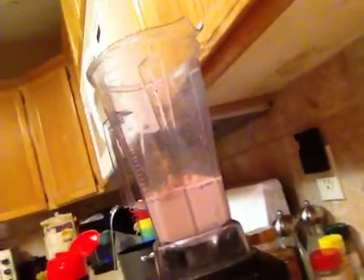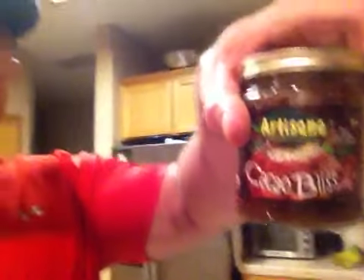So here we go. I already got some stuff pre-thrown in the blender here. As you can see, we got chocolate ice cream, we got cinnamon, we got raw almond butter, raw almond butter. We got some raw coconut butter and raw chocolate, Coco Bliss — that stuff rules if you've never tried it. Got some raw honey.